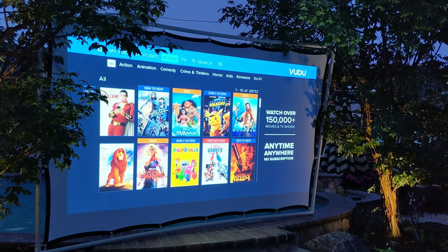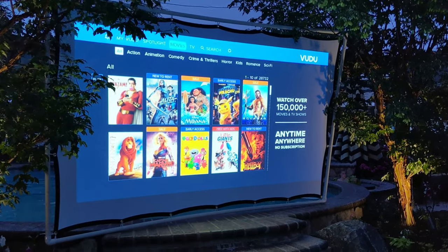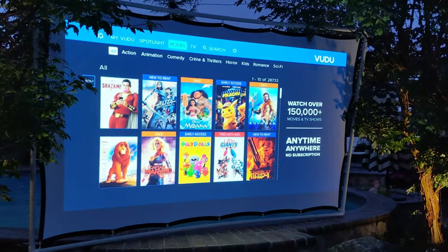Hey guys, I'm just about to start an outdoor movie. I wanted to let you see my setup. We have a projector, we have the screen — I showed you that screen a second ago with the time-lapse. It was very simple, very inexpensive, and I think it's beautiful. I connect everything to a Sonos speaker, so I'll kind of show you our setup with that. Here's the screen, this is what you just saw me building — you can obviously see it does a great job.